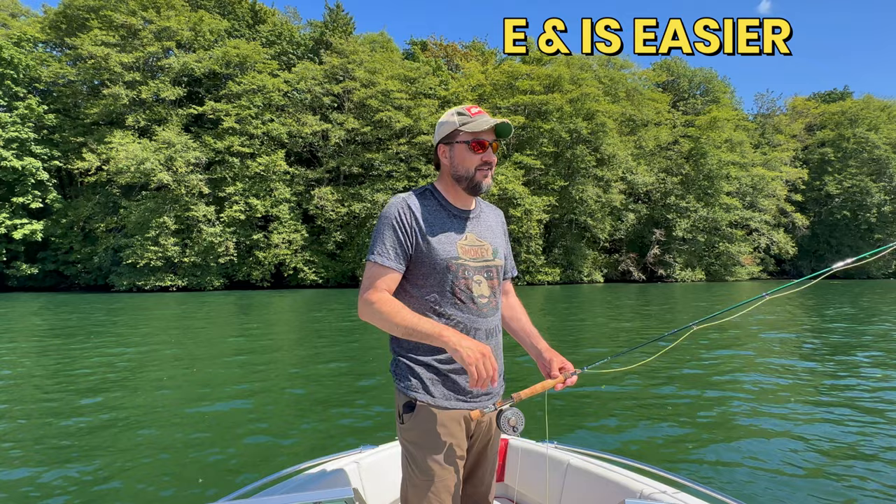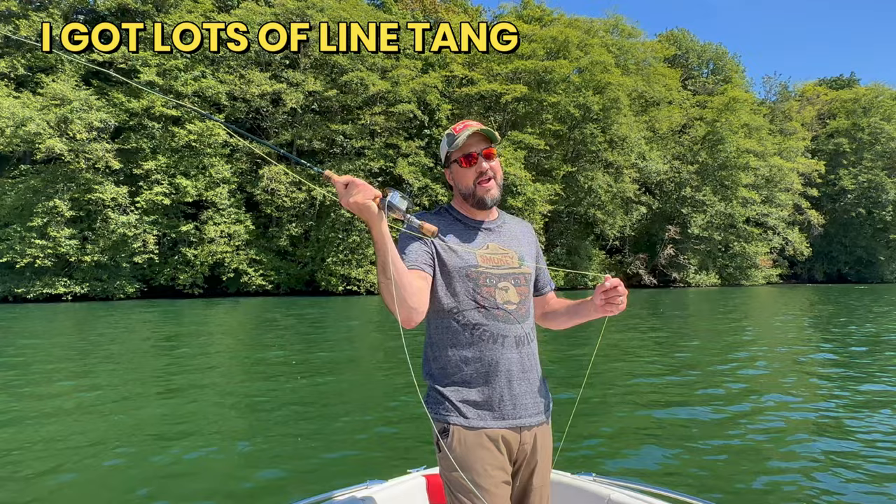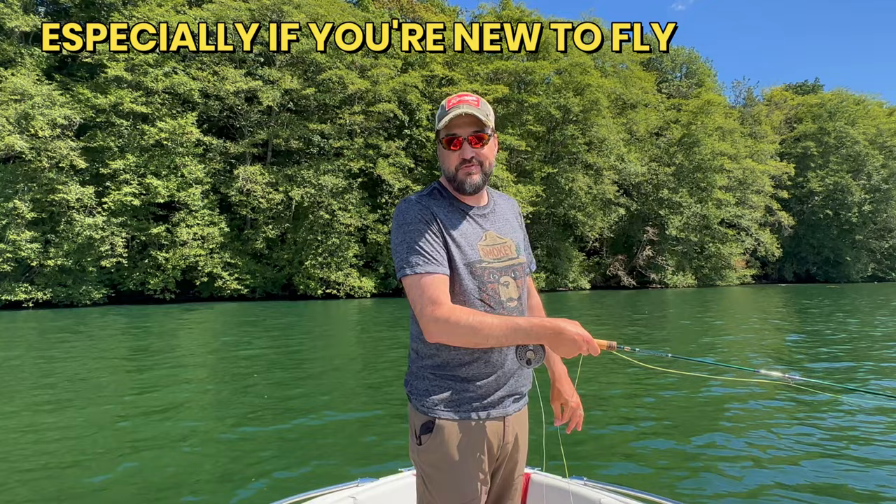That tip is: I want you to stop false casting. A lot of new fly fishers, the reason why you're about ready to give up is because every single time you go to do your false casting, you're tangling everything up or the line just falls in front of you in a big heap of spaghetti. And I know how frustrating that can be. That happened with me in the very beginning — I felt that I needed to always false cast, waving the line back and forth until I finally cast it out. You don't have to do that. You can cast arguably farther without doing that.